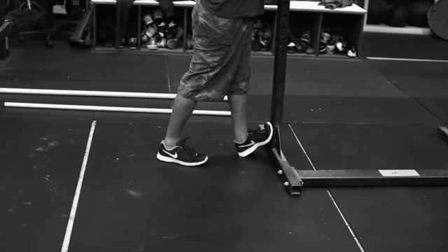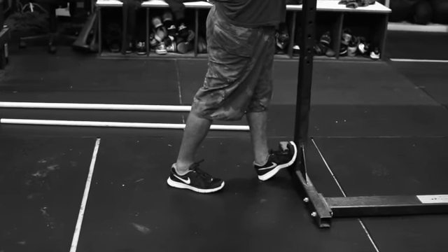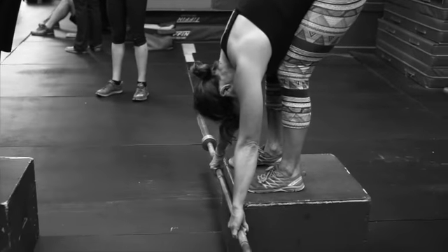Graham here is again working the toe up, toe down stretch — his toe is up right now, he's working his left side, then he's going to go right into the toe down part, working both legs. And we've got Jefferson Curl right here — we're holding 30 seconds at the bottom position.